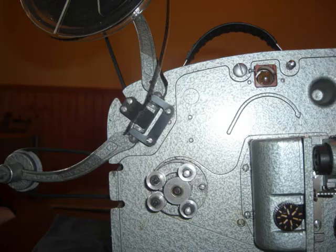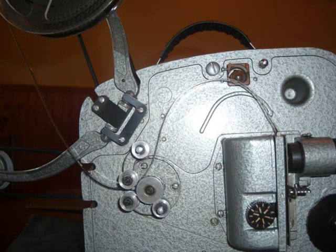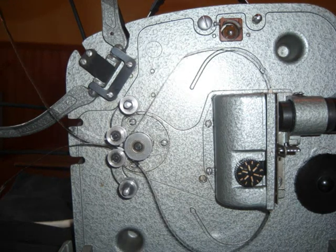Playing your first film. Attach the reel. Watch how the film is threaded through the gate. Place the bottom reel onto the rear spindle.